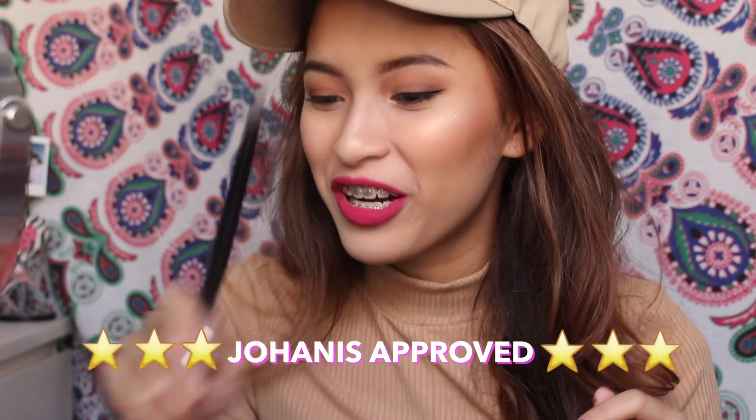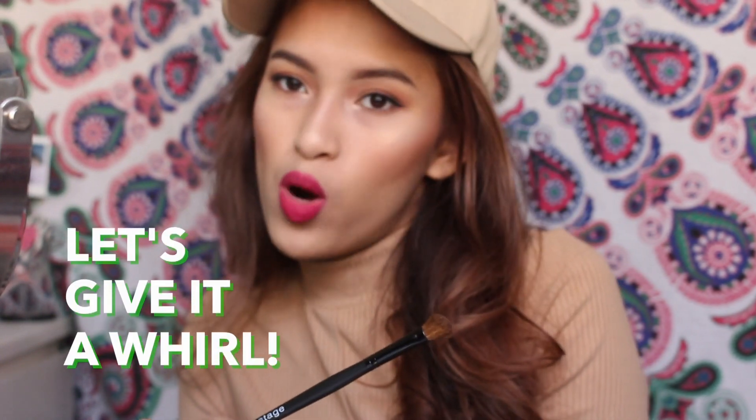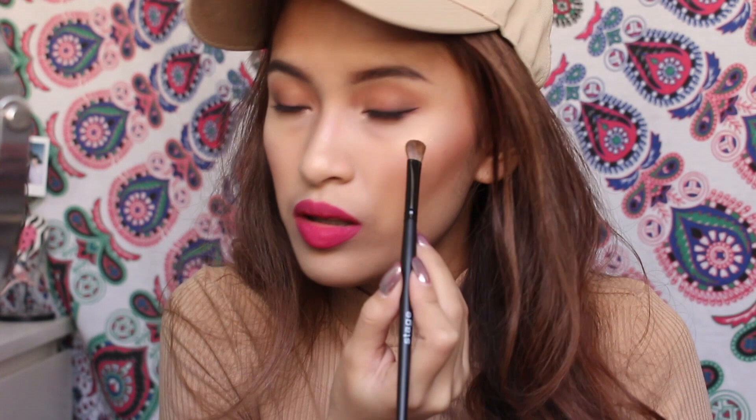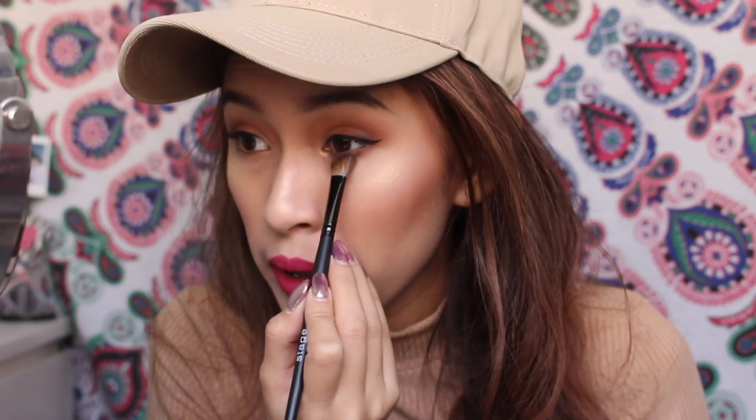This is Johannes approved as well. I'm loving everything so far. Next, I'm going to try the Angled Shadow Brush. I've already tried the Shadow Blender Brush and I really, really like it — I used it for my eyeshadow today. But I haven't tried this one yet, so let's give it a whirl. This is with two swipes, people. Two swipes.